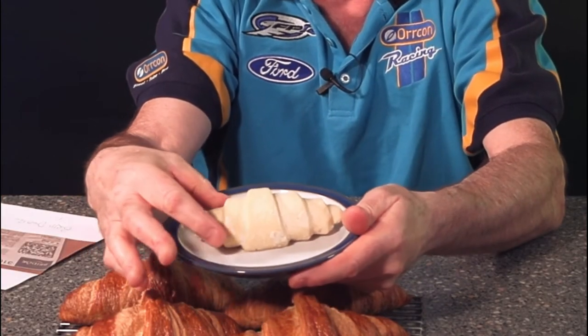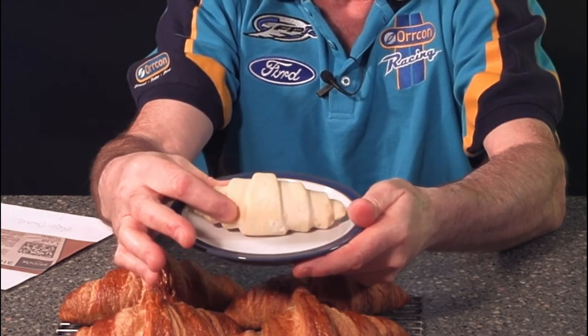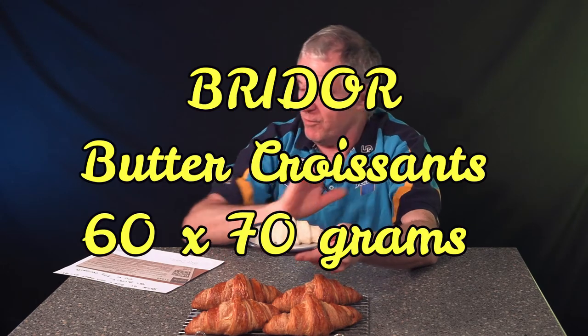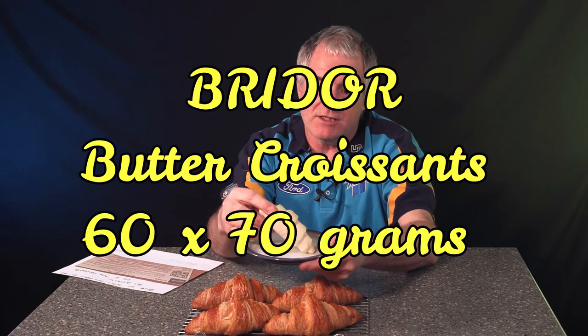I'll show you how they come to you - they come in like this, frozen. Now they do rounded ones and the straight versions, and I believe they do an assortment of other products as well, like the ones with a chocolate filling. They usually come in a box of 60 and they're 70 grams each, so they're a good weight.